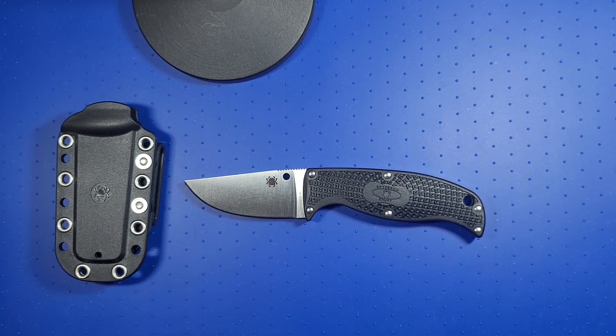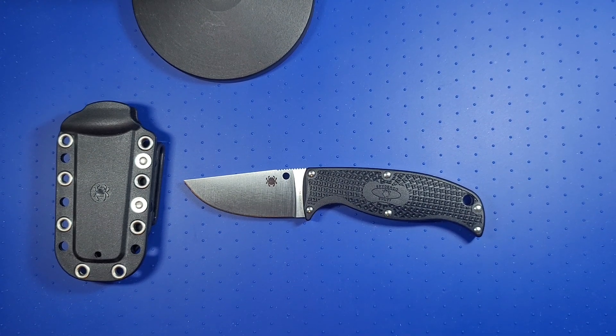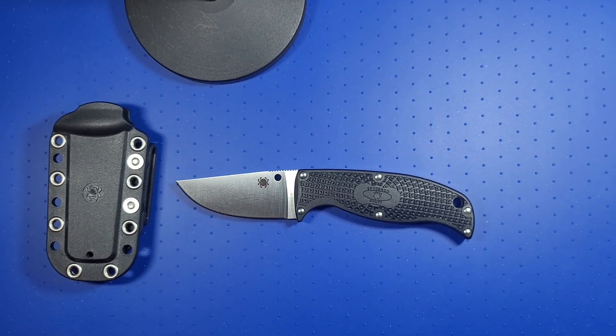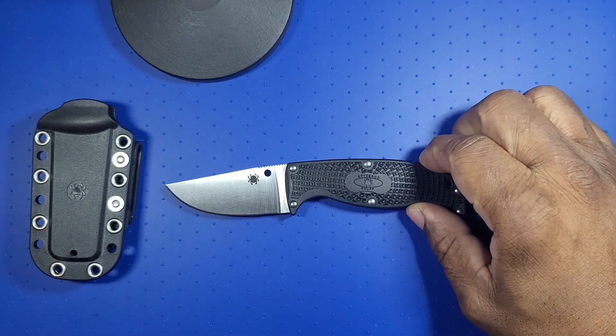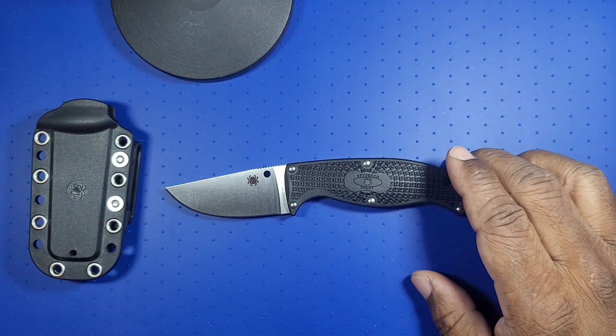Hello knife lovers, knife enthusiasts, knife maniacs, interested viewers — folder here. I want to do a video, a review, on the Spyderco Enough.